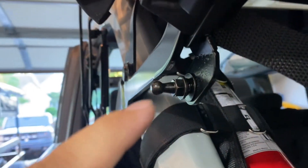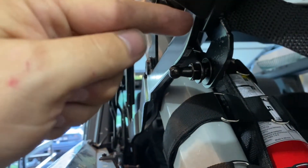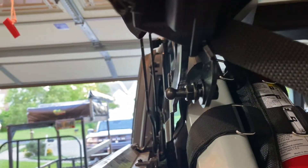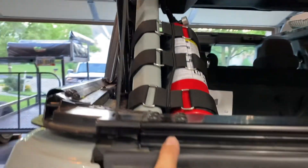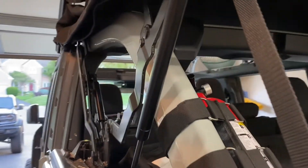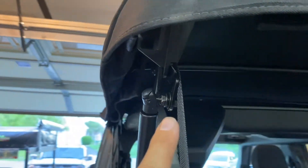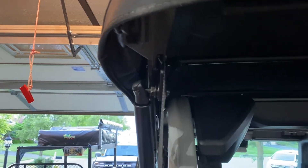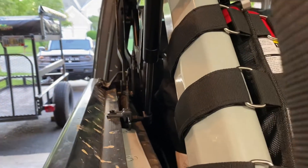Moving on, we're going to put the lower strut nut into the bracket we just installed. As you can see, the bracket is tapered towards the inside of the Bronco. For the top strut, we opened the trunk all the way up — it's going to feel like it's going to limit out, but right at that limit point is where you'll be able to snap that onto the strut. There's plenty of clearance down the side.